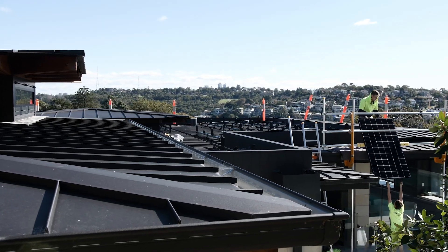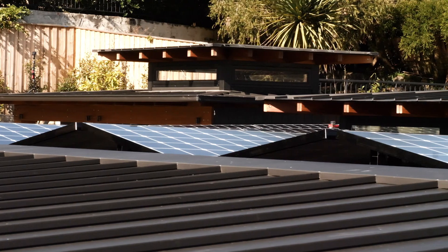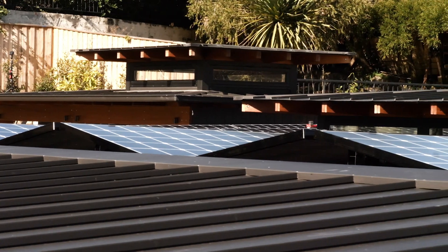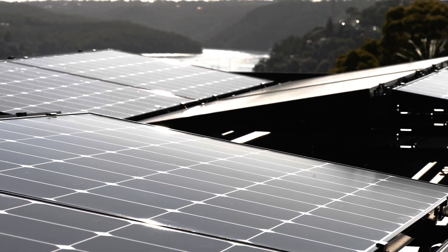We decided to go with an LG Neon R 380 watt module. They're a very good looking module, they've got very high efficiency, extremely good warranties, and they're well renowned in the industry as being one of the market leaders, if not the market leader.